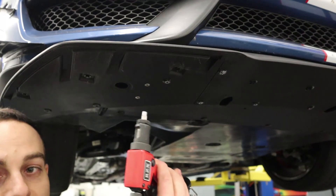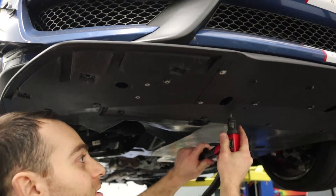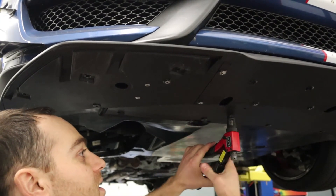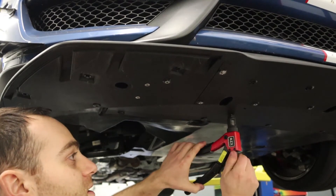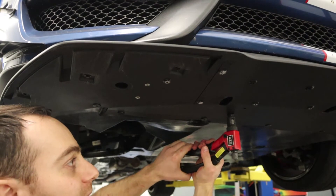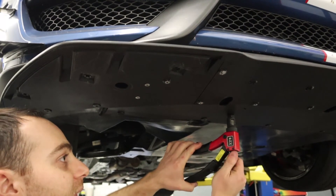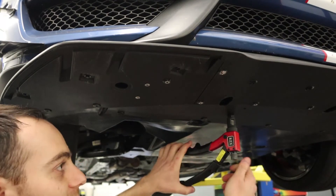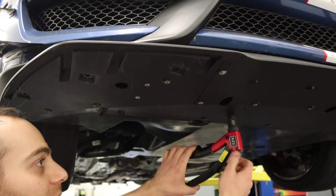If you're using the easier tool, you do the same thing — throw it up in there and then compress the rivet nut, just like that. Once again, it gets quite a bit more resistance — stop right there. And then it's done.